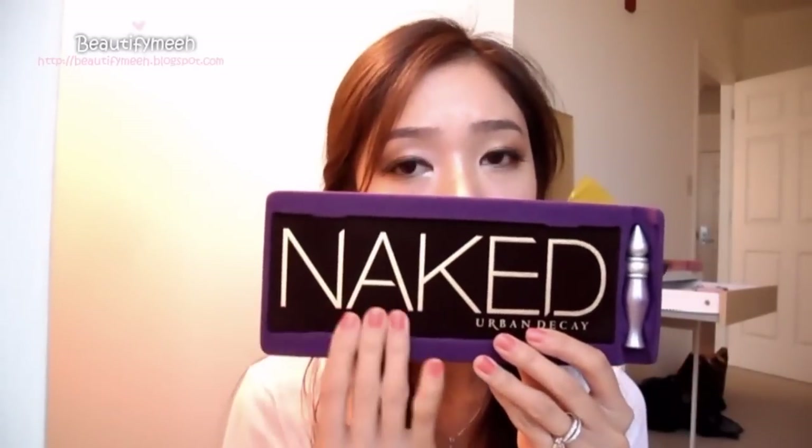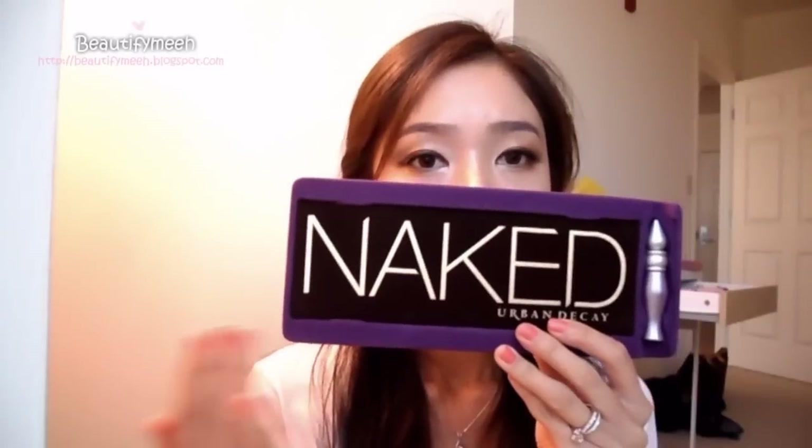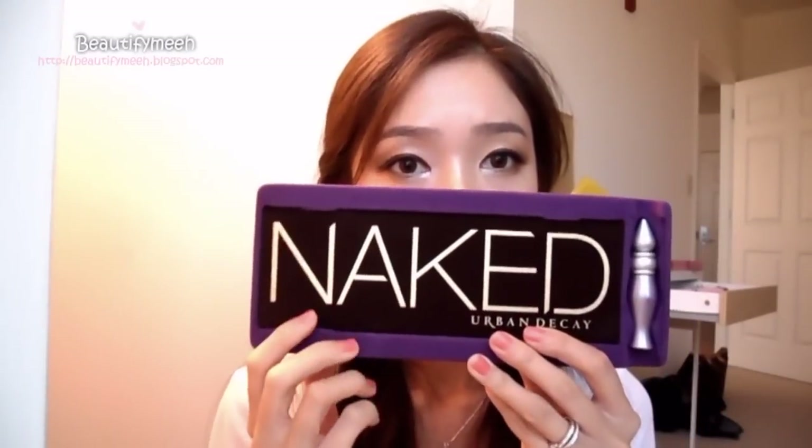I use every single one. It's very pigmented and includes cool to warm color shadows.